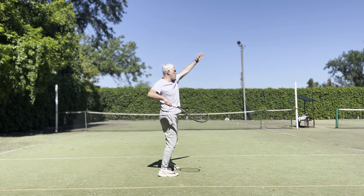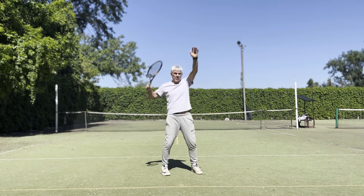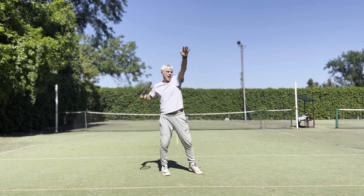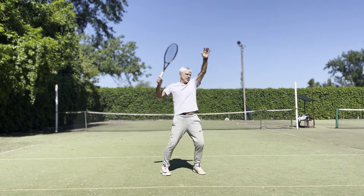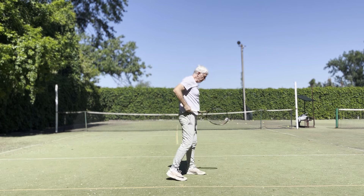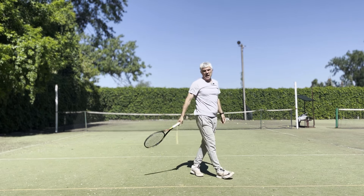Turn, toss up. When I feel the weight almost shifting to my front foot, I start accelerating the racket. At the end of the follow-through, I take the next step.